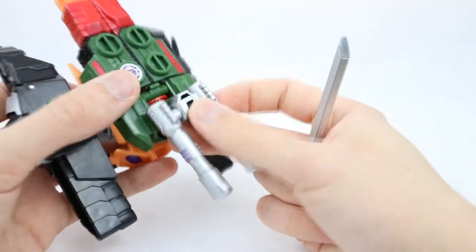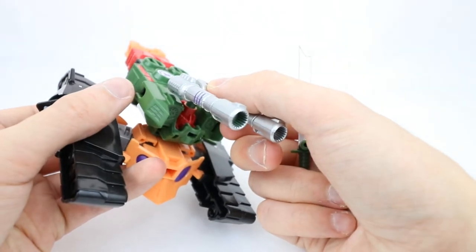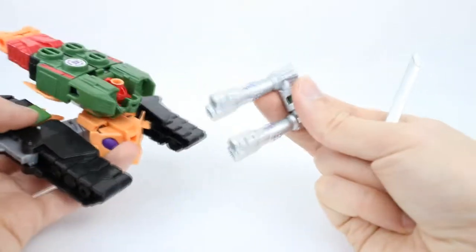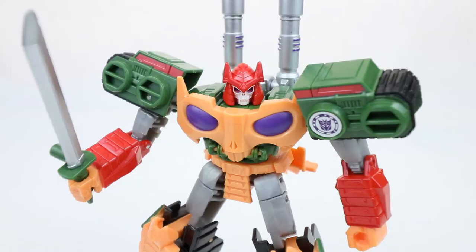You can also remove these turrets if you really don't want them there. You can peg them into the head, but I don't really see why you would want to do that. So let's go ahead and transform this guy and see how awesome he is in robot mode. And here's Bludgeon in his epic robot mode.